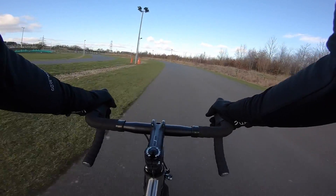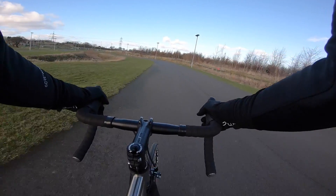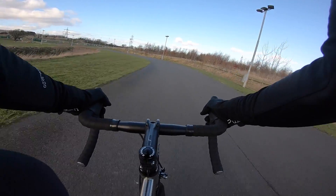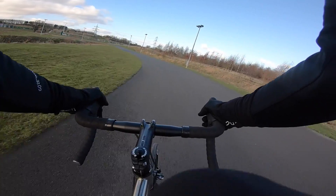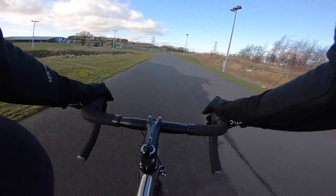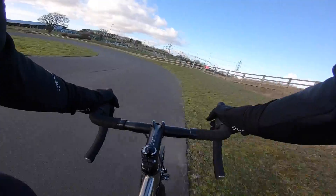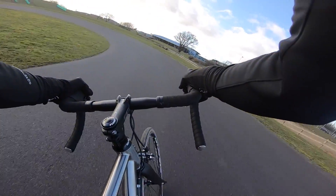the ride feel of this titanium is really lovely. It's always got this sort of fabled spring and forgiveness, but not everyone manages that anymore. A lot of people overwork the tube sets or just don't really understand what they're doing.